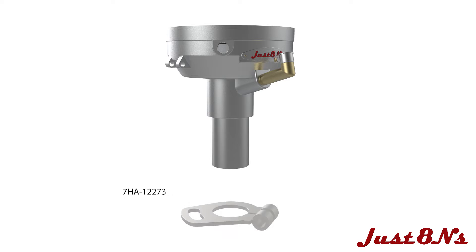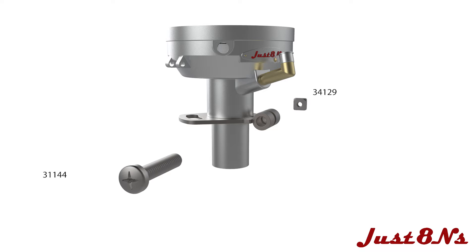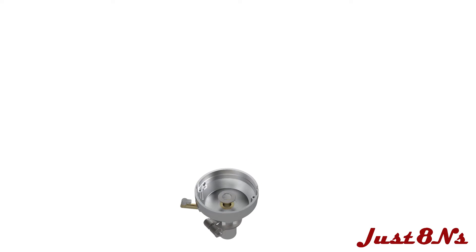Slide the timing arm assembly on the base shaft and clamp with the screw and nut. Place the gear thrust washer atop the bushing and slide in the shaft assembly.